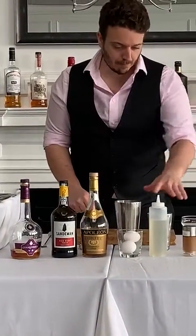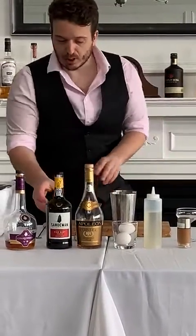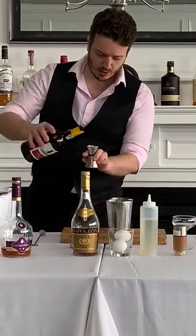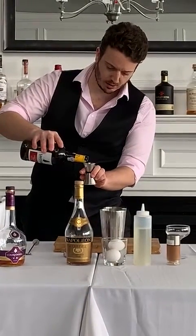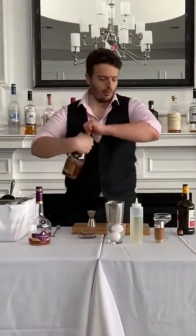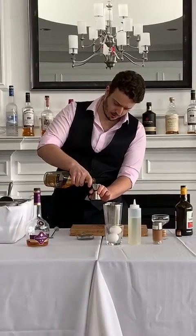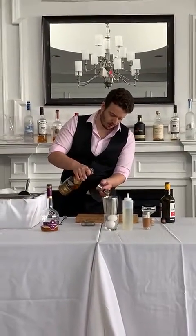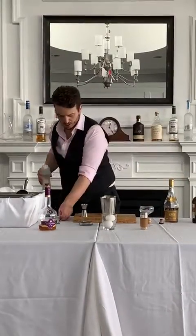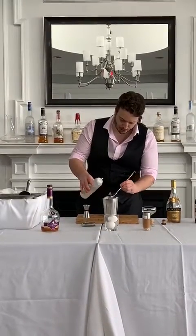So simple, simple cocktail. We're gonna start with your port — one ounce — one ounce of brandy or cognac, and about 5 mls of simple syrup, basically one bar spoon.